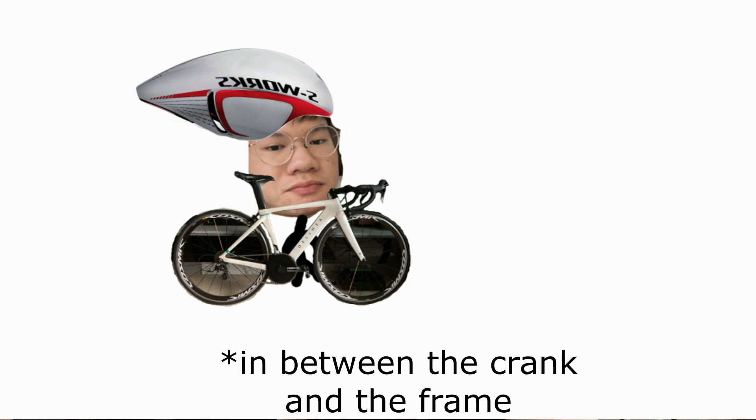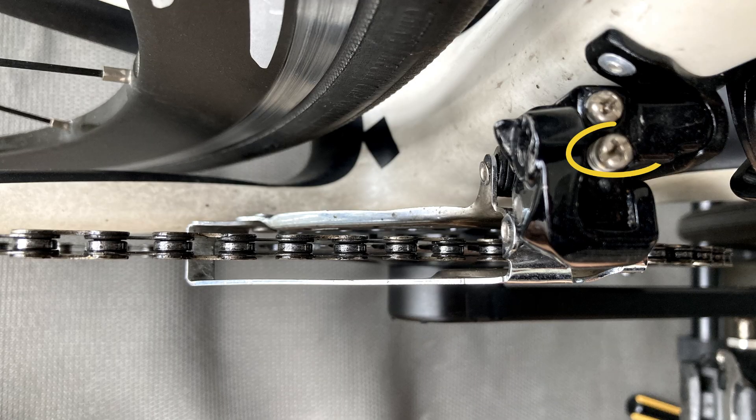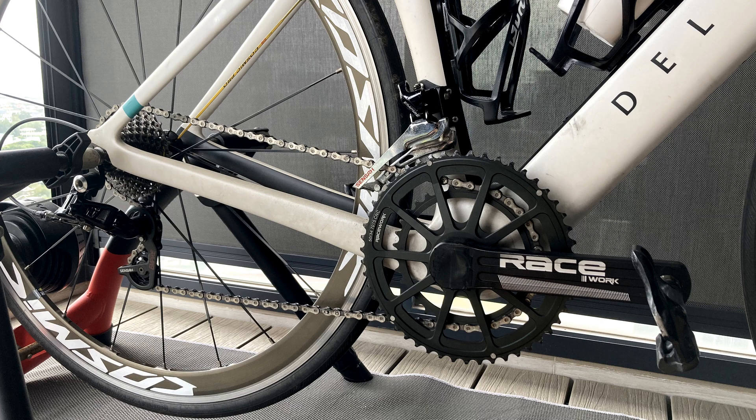Now if your chain has dropped inside, first of all your front derailleur probably wasn't even adjusted properly, but secondly turn this outer screw clockwise to tighten it — righty tighty, lefty loosey. Once you've tightened it enough where your chain doesn't fall while pedaling, decide on which chainring you want to use, the big one or the small one. Again, I recommend the small one.